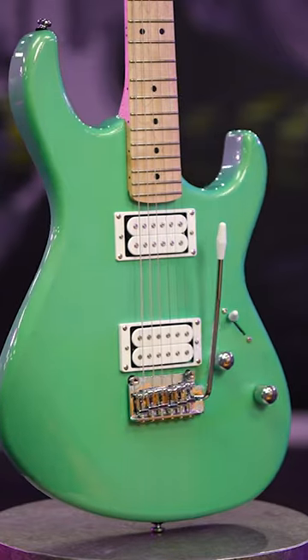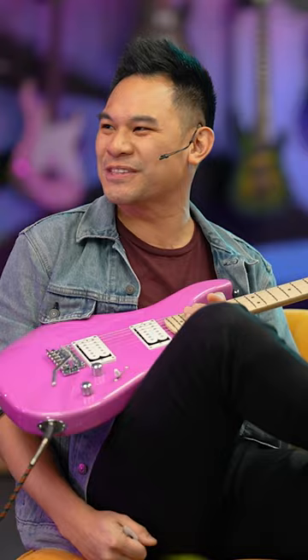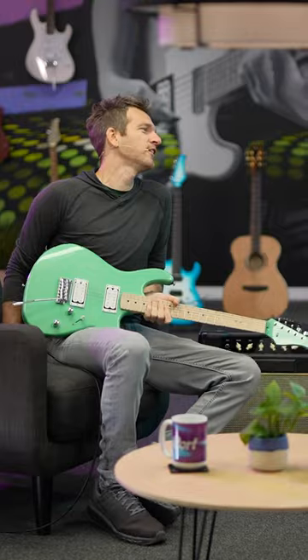This is a good rocker kind of guitar if you're feeling a little bit adventurous, feeling a little unwild. Even if you can't play, if you just want the look — you want a look!